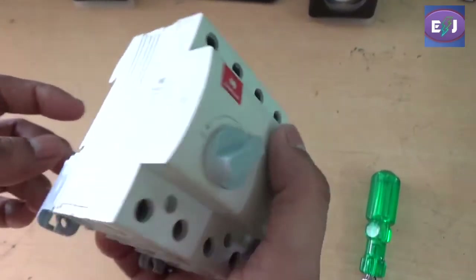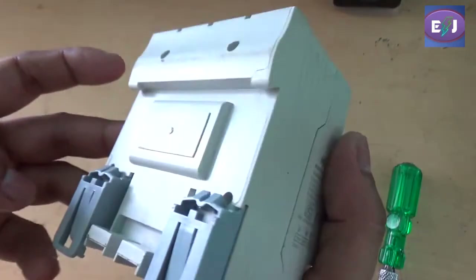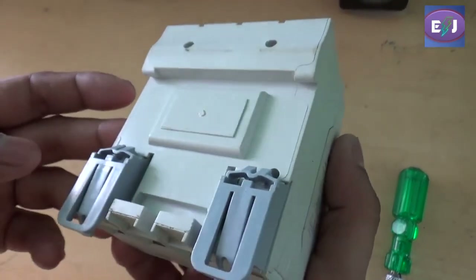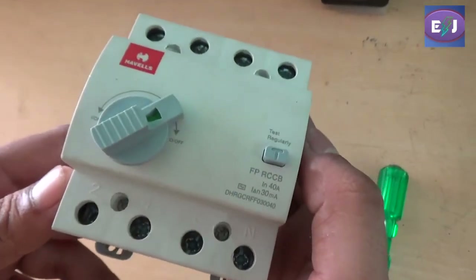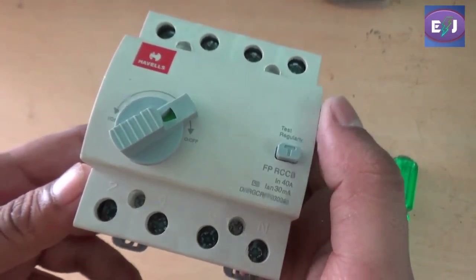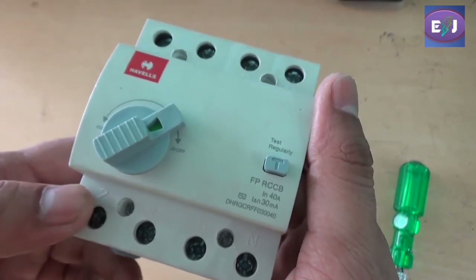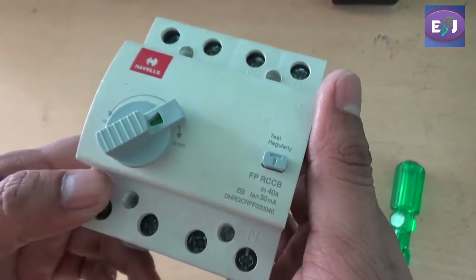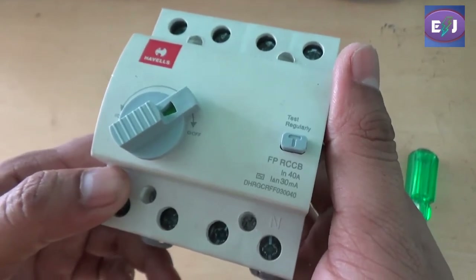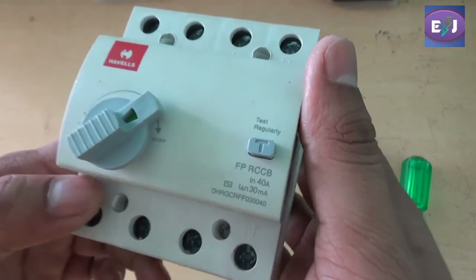This is a practical, physical ELCB — Earth Leakage Circuit Breaker. This device is also termed as RCCB, which stands for Residual Current Circuit Breaker. Both are the same devices, so don't get confused — RCCB and ELCB are both the same thing.